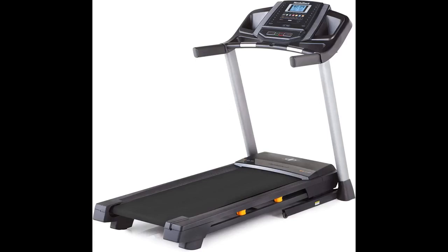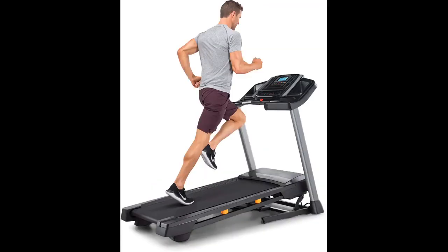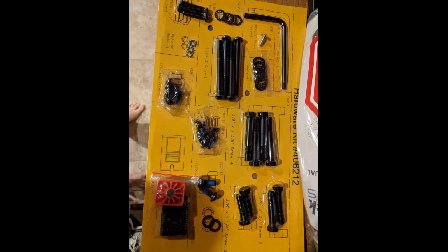The treadmill itself is awesome — I use it every other day. I'm 5'1" and 180 pounds and my son uses it as well; he is 5'11" and 165 pounds. I have used it at speeds up to 7 and an incline of 10, but mostly speeds of 4 to 6 with varying inclines. My son has tried it at speed 10 but not a high incline. It endures and it is steady.